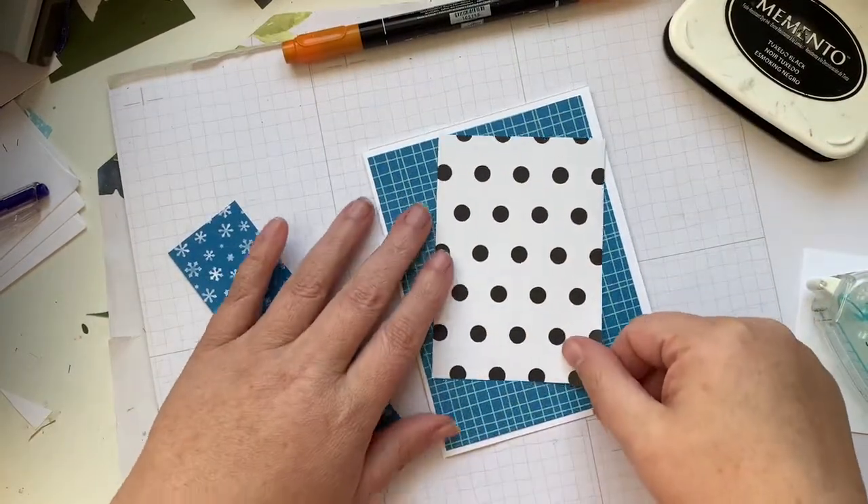When using a block for the very first time, you want to test it off a couple of times because sometimes there can be a little bit of residue left over from the manufacturing process, and you want to make sure you're going to get a good impression. This is the first time I'm using this one. I love the markers for inking up a small area or doing different colors. We'll put his feet right there — straight down, straight up. This looks a little more watercolor because I used the marker.